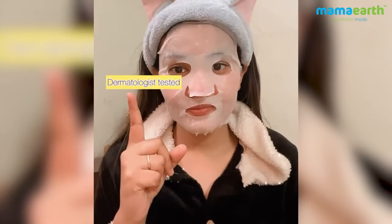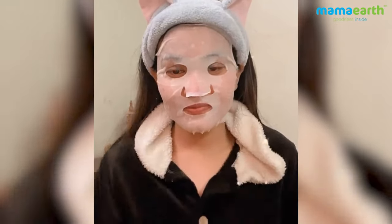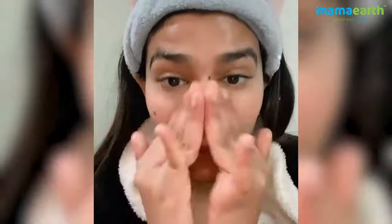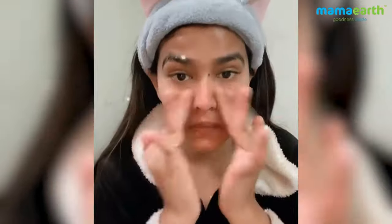It's paraben and silicon free, dermatologically tested, and suitable for all skin types. One sheet mask includes nine days of hydration. After removing it, you need to massage your face with the excess serum.